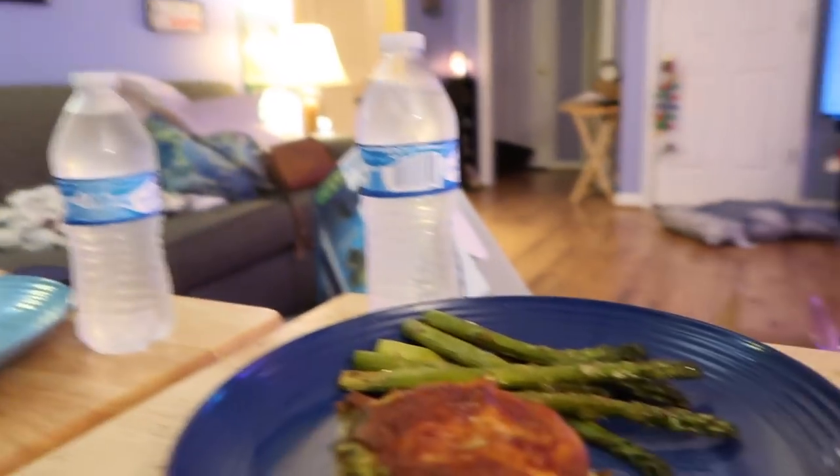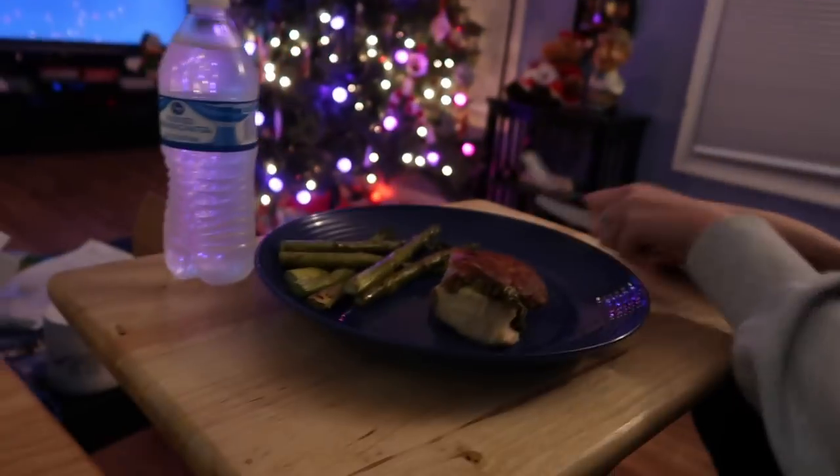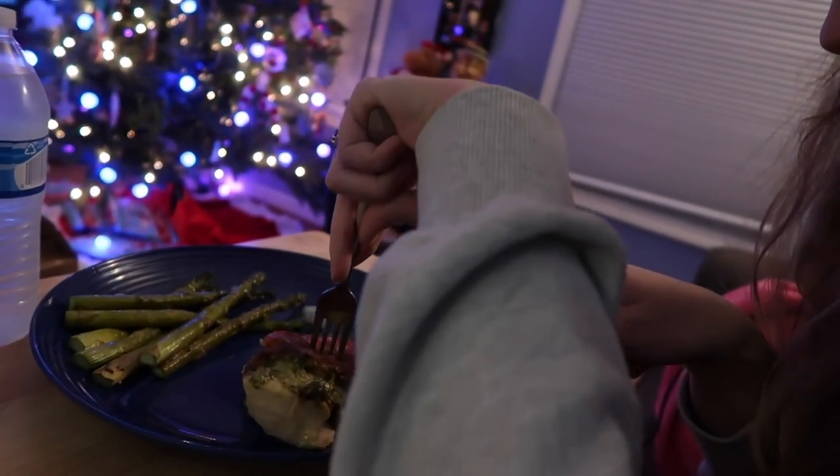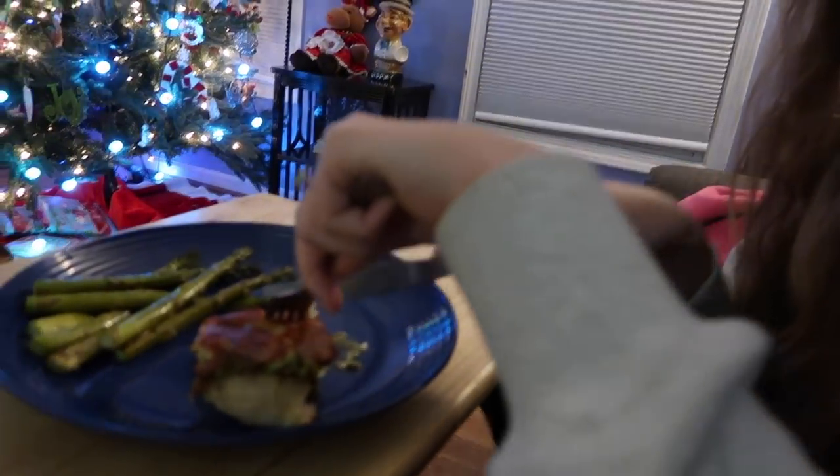We just pulled everything out of the stove. Oh holy cow it smells so good — it's like an air freshener but edible. Let's see how it tastes. Hot dang, that's good! It's good! She just sang the national anthem — makes me proud. I just destroyed that tomato.